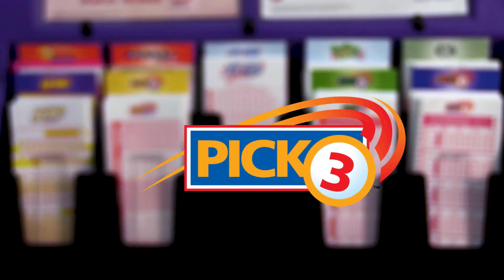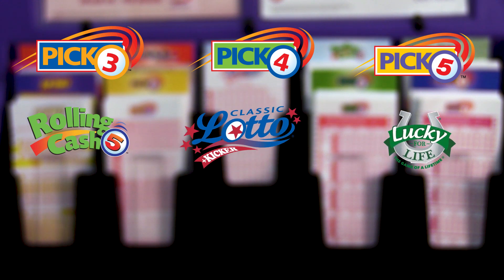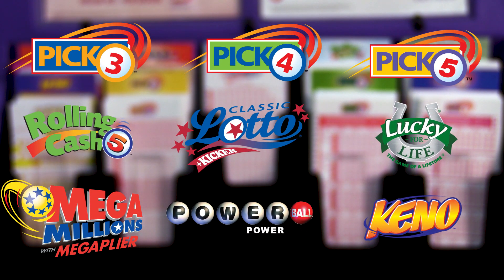It's time to play Pick 3, Pick 4, Pick 5, Rolling Cash 5, Classic Lotto, Lucky for Life, Mega Millions, Powerball, and Keno — all of our draw games.